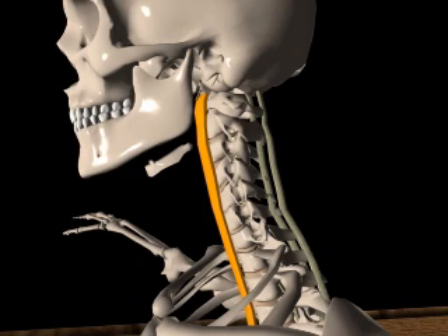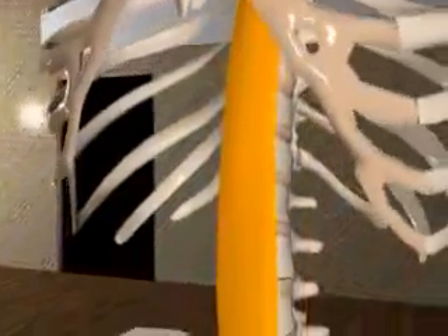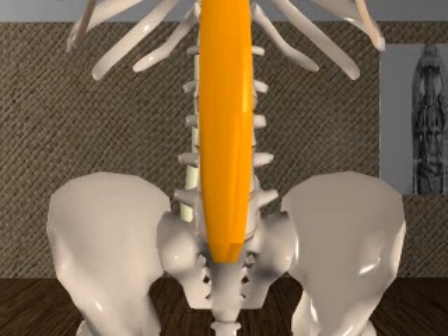The anterior longitudinal ligament attaches at the atlas, or the first cervical vertebrae. It is a broad band of fibers extending from C1 all the way to the sacrum. It consists of three layers of dense longitudinal fibers. The most superficial layer extends over four to five vertebrae at a time. The second layer is comprised of fibers extending two to three vertebrae, while the innermost layer is comprised of fibers extending from one vertebrae to the next.